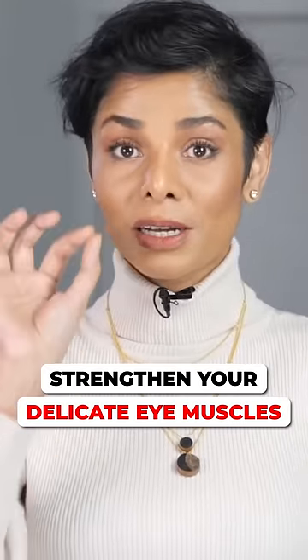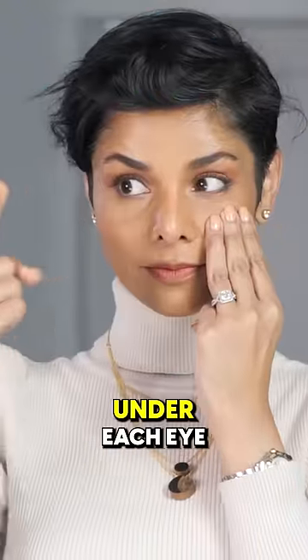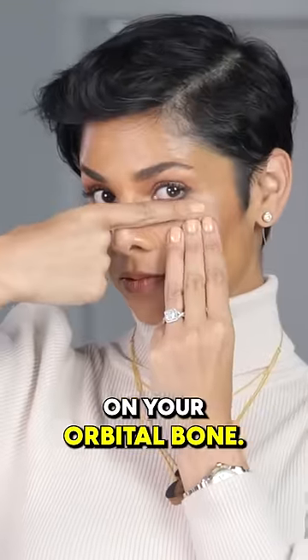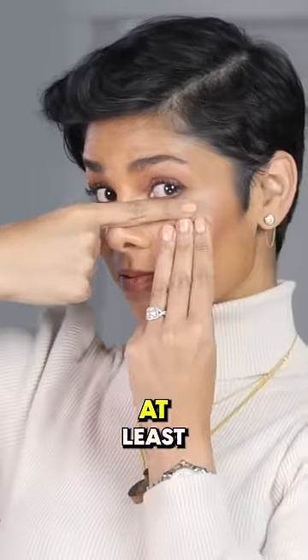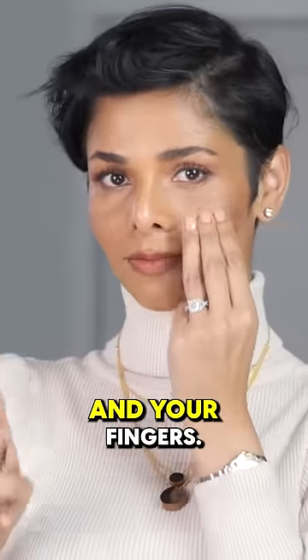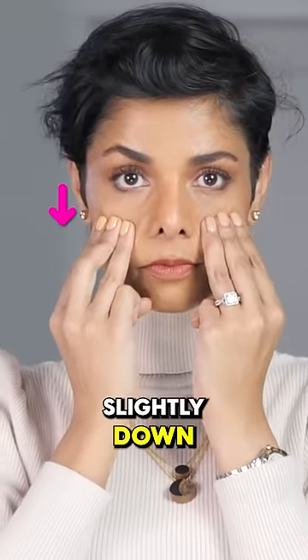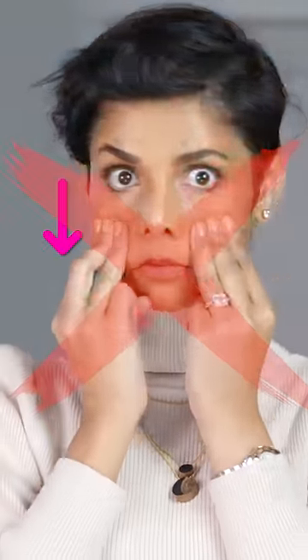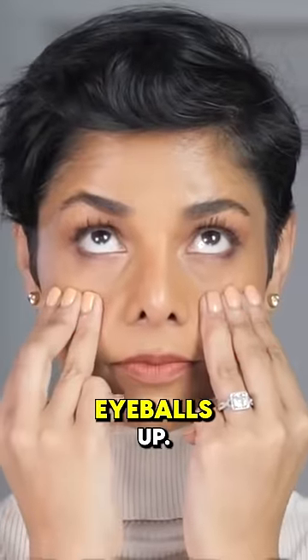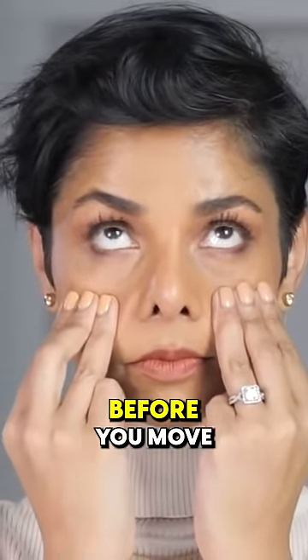This is a very small movement, but this muscle movement is very important. Place three fingers under each eye on your orbital bone, making sure that there is at least one finger gap between your lash line and your fingers. Now pull your lower eyelids slightly down and roll your eyeballs up, then gently blink about five times.